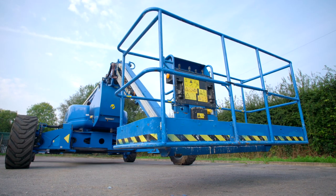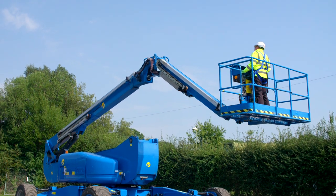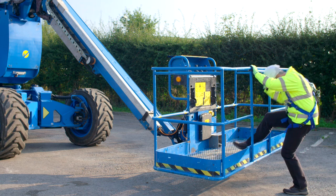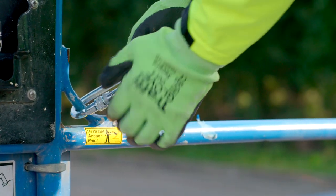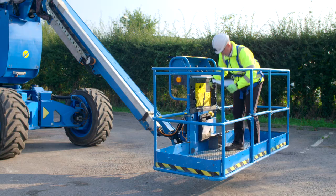This familiarisation video has been developed to help trained operators of powered access equipment understand the general safety and operating features of this machine. While every effort is made to ensure that the information provided is accurate and up-to-date, Nationwide Platforms accepts no liability for reliance on the contents of this video, which has been produced for guidance only. It is not intended to replace the manufacturer's manual.